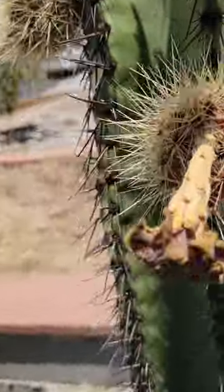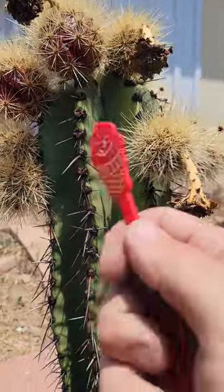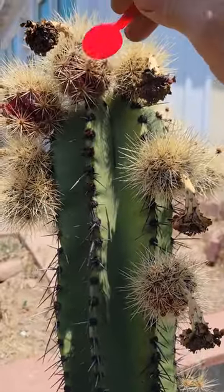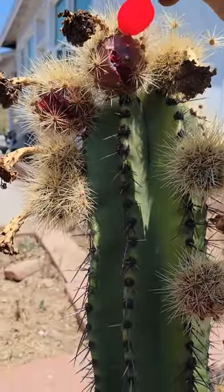Hey everyone. I'm gonna harvest these three ripe pitayas. I have a spoon here I'm gonna use to remove the spines. I'll remove these spines here.